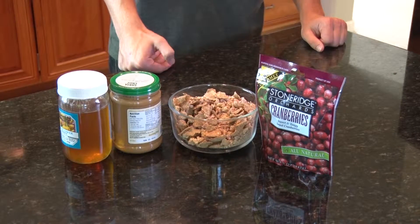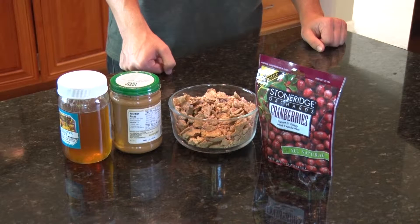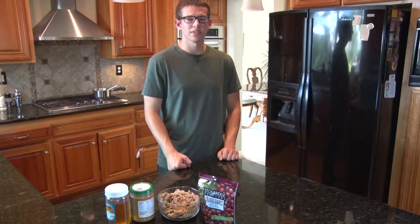Honey, peanut butter, Stone Ridge Orchards Dried Cranberries, and your choice of granola, cereal, or oats. I'm going to use a combination of all three. These bars are very nutritious. They're packed full of protein and natural sugars that will help fuel your metabolic needs. I like to use these as a pre-workout or post-workout meal.